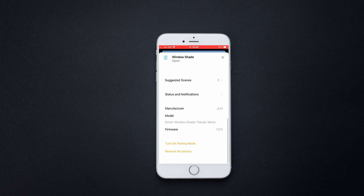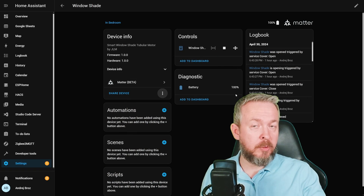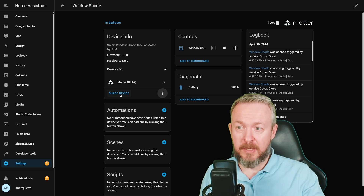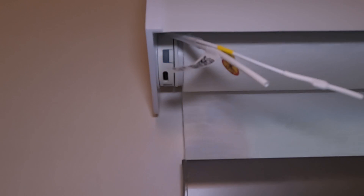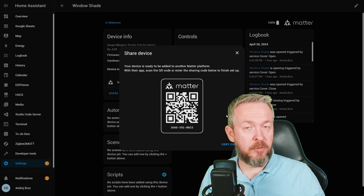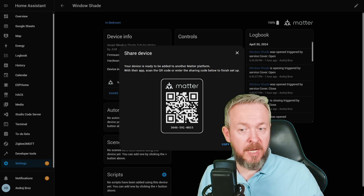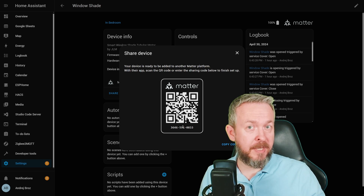In the case of Matter, you simply have the ability to share the code. Let me show you how to do that inside Home Assistant. If you have added this Matter device directly to Home Assistant and want to add it to Amazon, Apple, Google, or SmartThings, you click Share Device. It will tell you to enable sharing by pressing and holding the button on the shade until it moves two times — then you'll see the blue light blinking. Click Share Device, and Home Assistant will show you a code you can scan to commission the device in another ecosystem, or simply copy and paste the code into another app. This gives you really big flexibility.